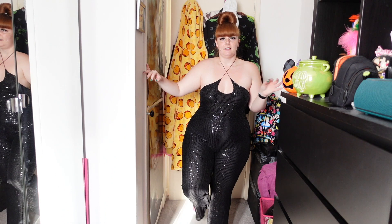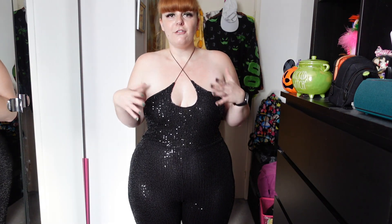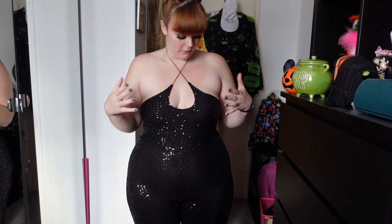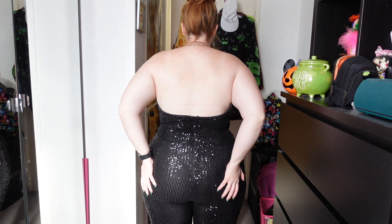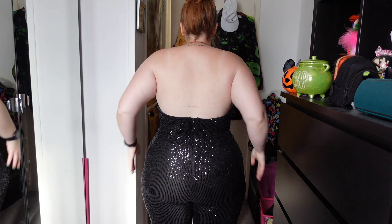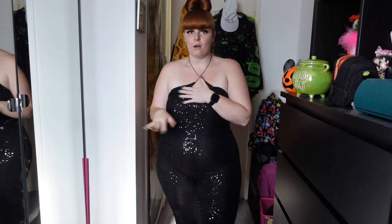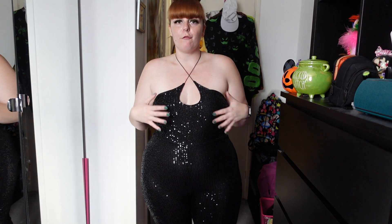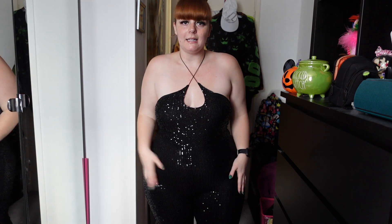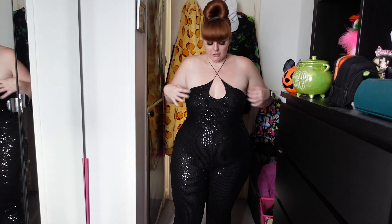I would wear this with heels. This is not a casual jumpsuit. I just think this is gorgeous — in different lights it's going to really reflect and look really great. The back is obviously quite low and it does have a zip there to get it on, but it's very stretchy so I don't really need to use the zip at all. It is double lined, so I'm hoping it's not see-through. The sequins are catching a bit between my thighs but it's not uncomfortable on my skin because of the double lining. They are a little bit rough if you're brushing your skin against them.